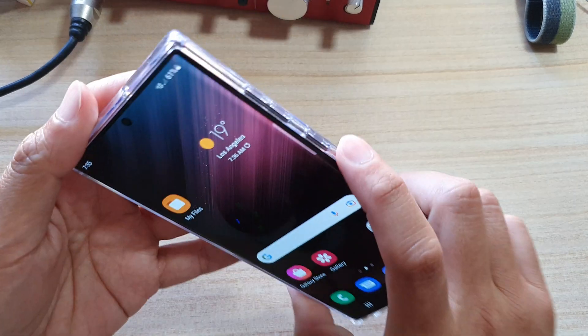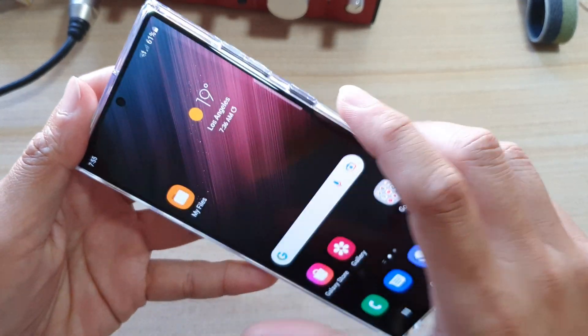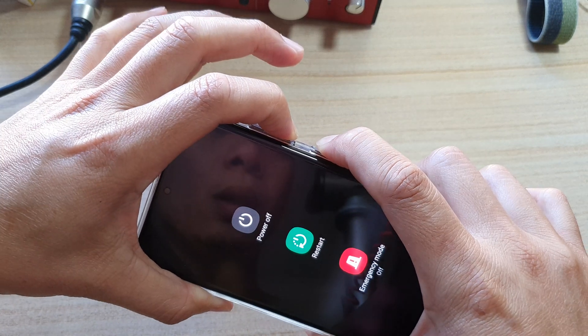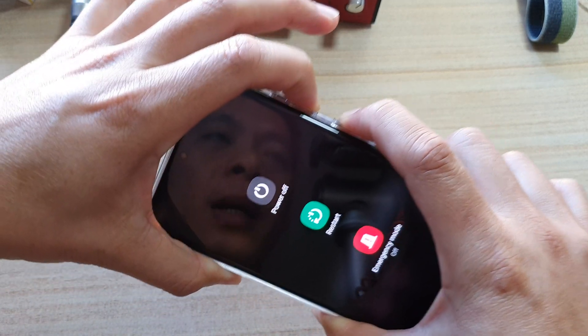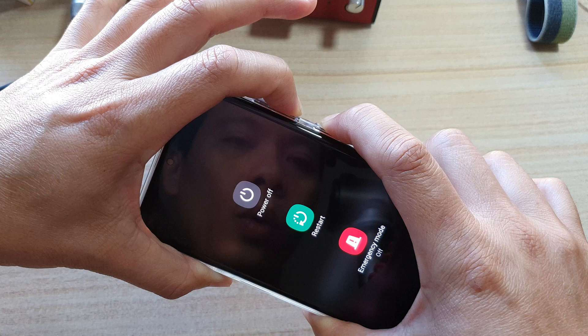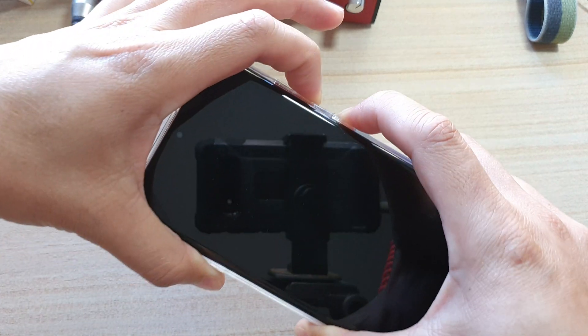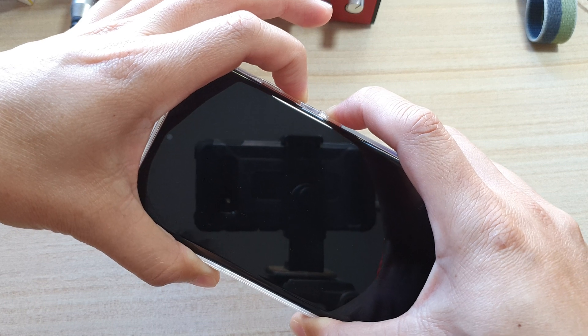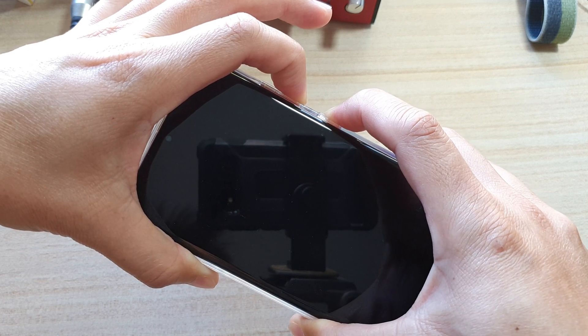Press and hold the side button and the volume down button at the same time. Continue to hold both keys — it doesn't matter what happens, just keep holding until you see the phone restart with the Samsung logo.